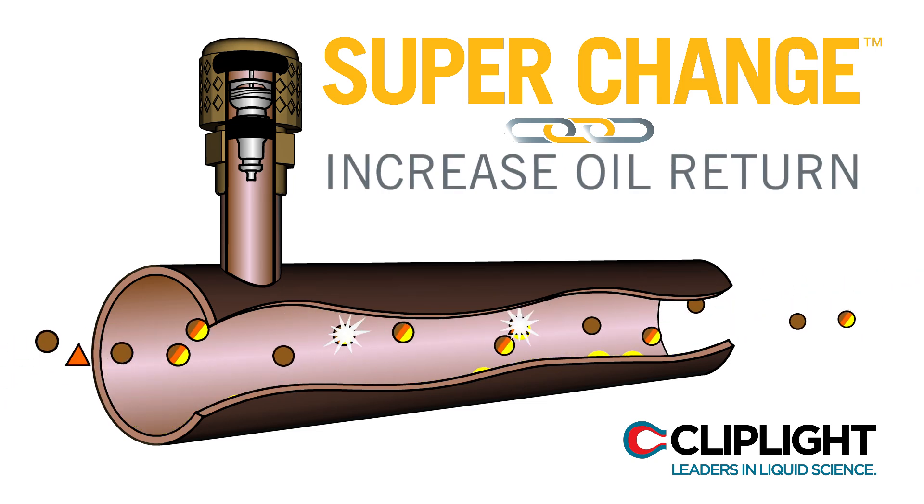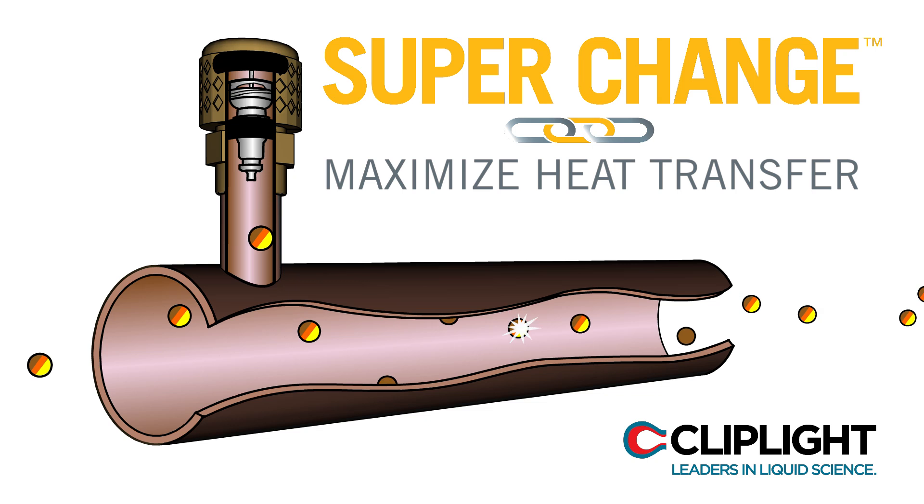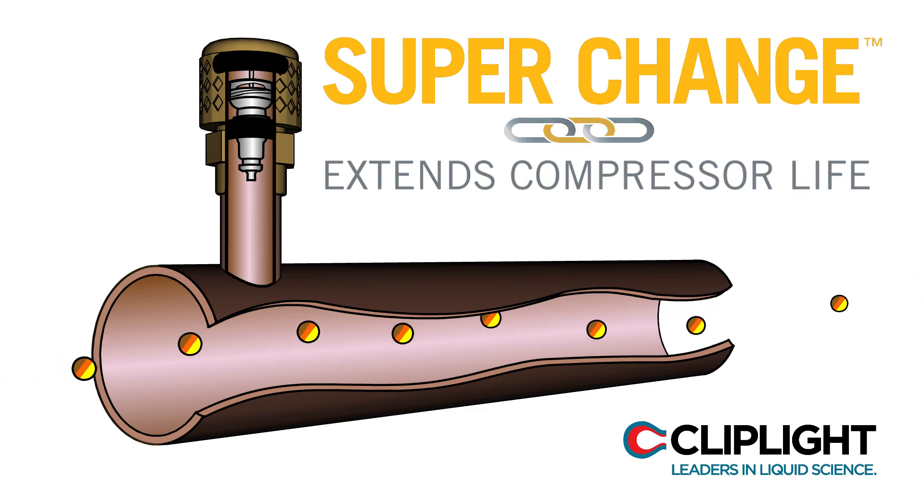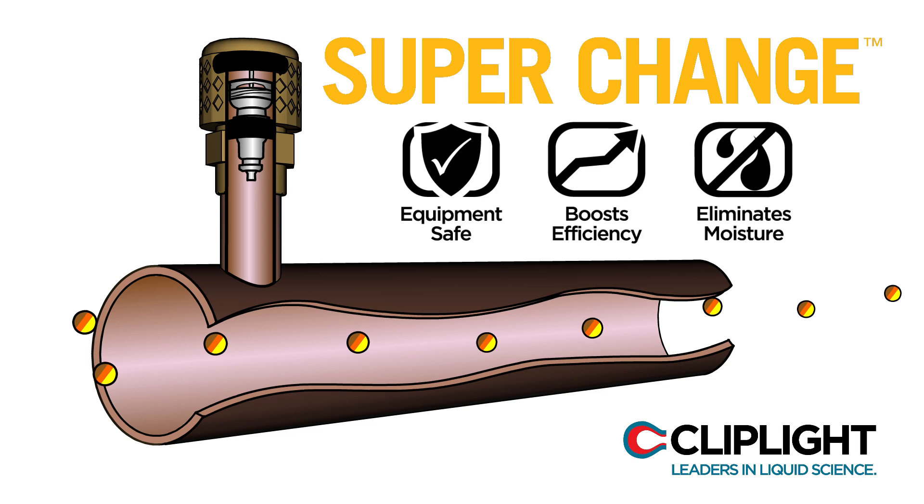SuperChange will increase oil return, maximizes heat transfer, and boosts efficiency, extending the compressor life in both drop-in and retrofit refrigerants.